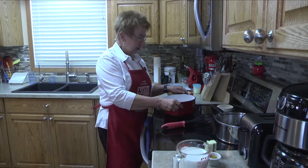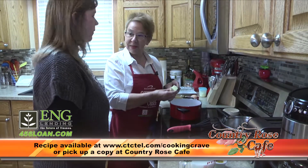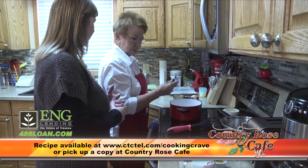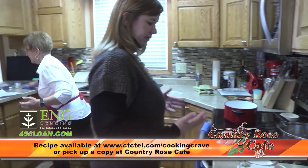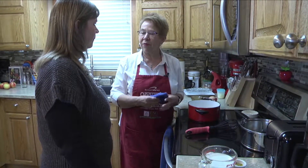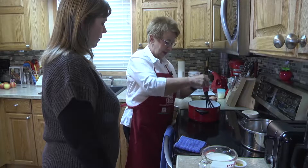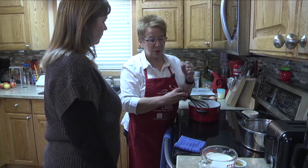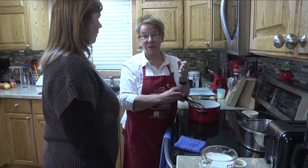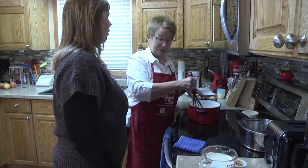My preference is I very seldom use bouillon cubes — I usually use the paste. You can buy dry and just add water. The paste I use is a little more concentrated, a little more flavorful, and a little less salt. A lot of times with paste, salt is listed first in the ingredients, which means too much. Either paste or powder can have that issue.